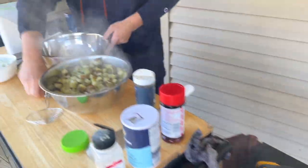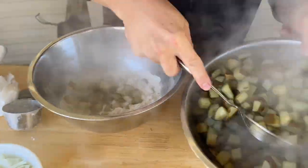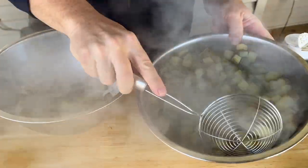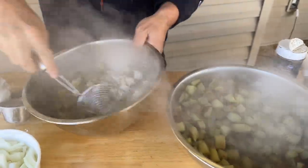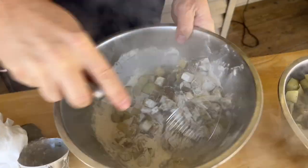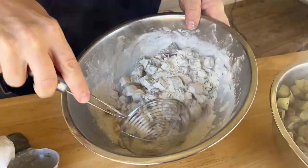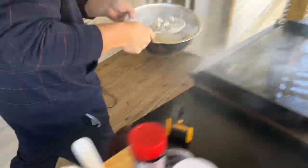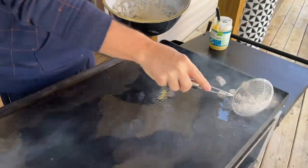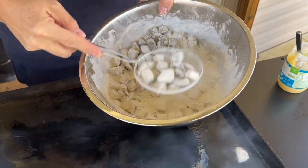We're going to start doing it in batches - it's just easier that way. Maybe two or three batches. All I'm doing is coating them in flour and shaking the excess off. Make sure they have plenty of space; you don't want to overcrowd it.